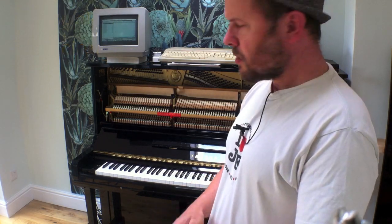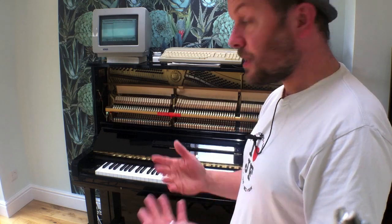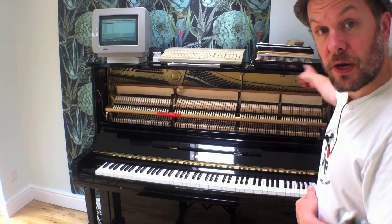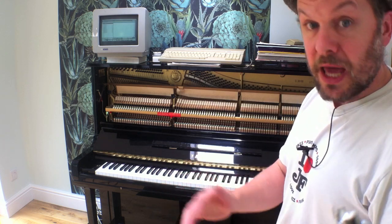This looks a bit weird, doesn't it? We've got a piano and then an Atari computer sat on top of it. Why would you have a computer on top of your piano? Well, this is the Yamaha U30 upright piano made in Japan, and it contains the Disklavier system. You can see a little black box over here which allows you to record your performance and play it back through the same piano — pretty nifty.